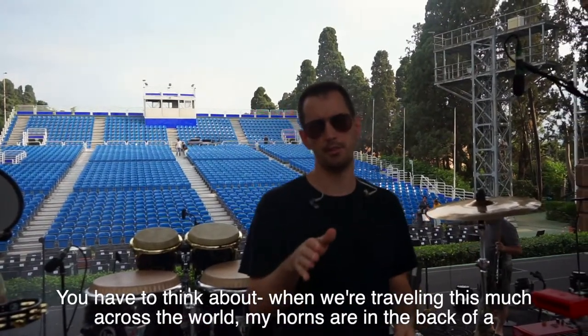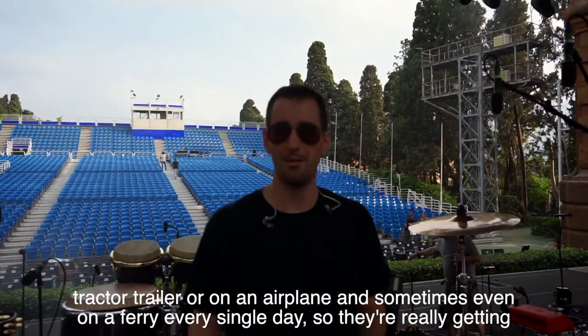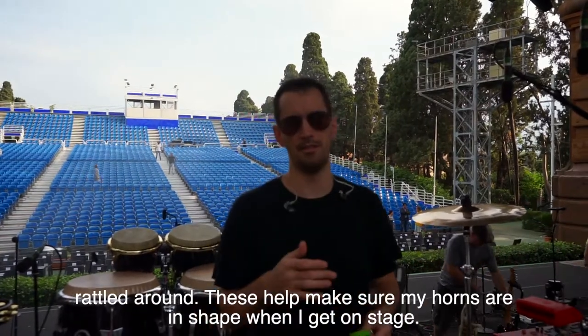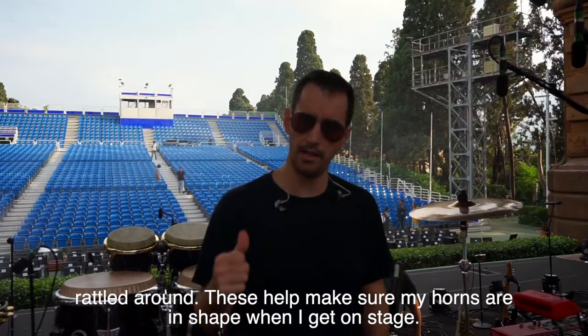You have to think about when we're traveling this much — my horns are in the back of a tractor trailer, on an airplane, sometimes even on a ferry, every single day. So they're really getting rattled around. These help make sure that my horns are in shape when I get on stage.